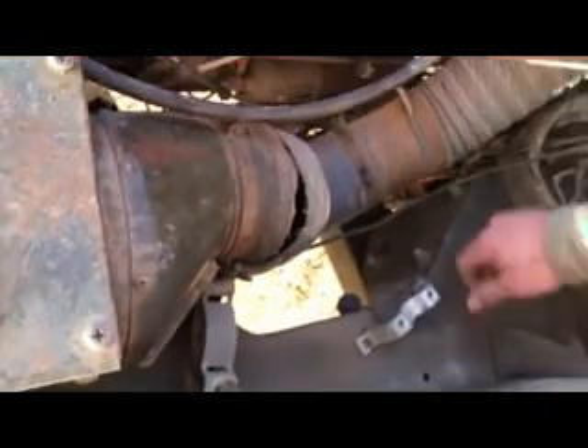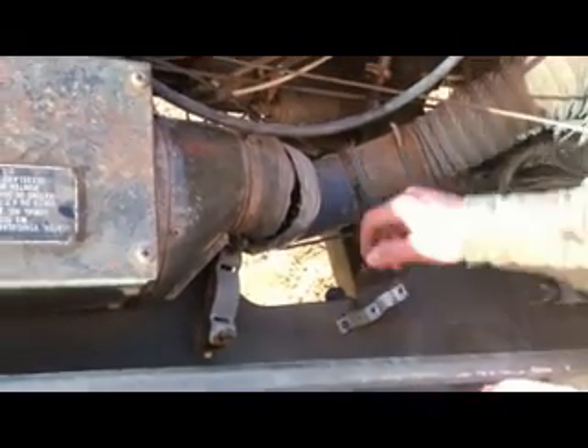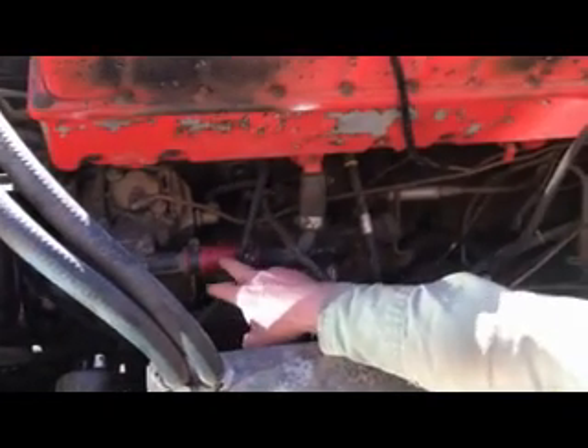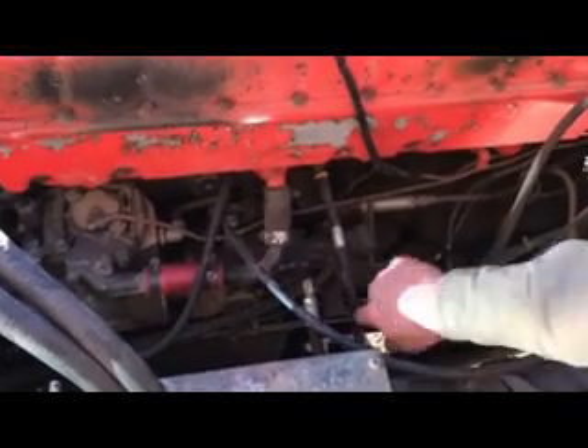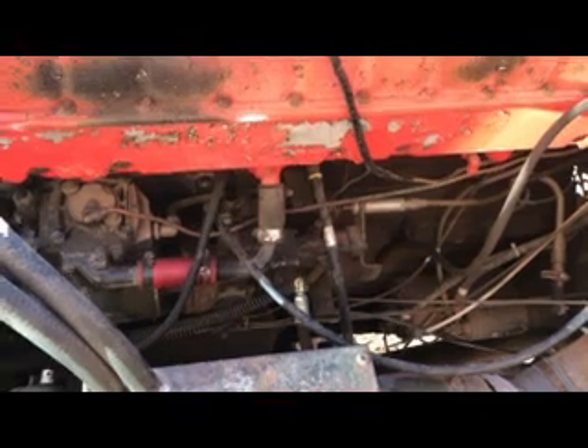The old ether system over here has been mostly cannibalized when these things go through DRMO or surplus. When I put this manifold on and turboed it, I had to change out the crossover pipe — the original naturally aspirated manifold is a much longer, bigger tube. Thankfully, the scrap engine I had contained most of the parts I needed for the conversion.